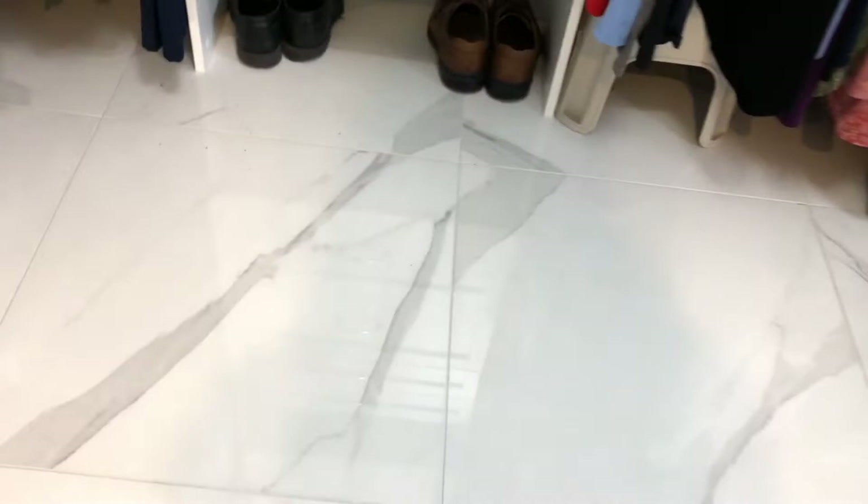So we'll walk this way a little bit into the closet area. There's the magical mop and now we're in the closet area, and my husband's shoes always leave lots of dirt. Always — it's always dirty.